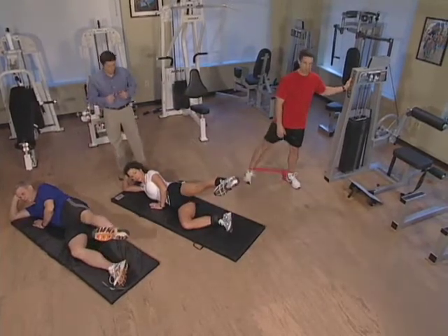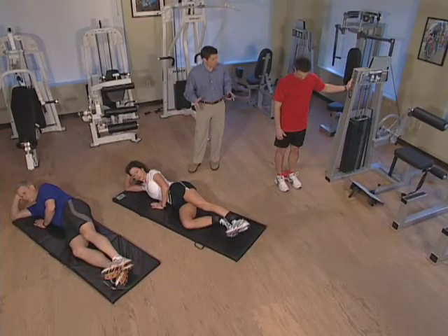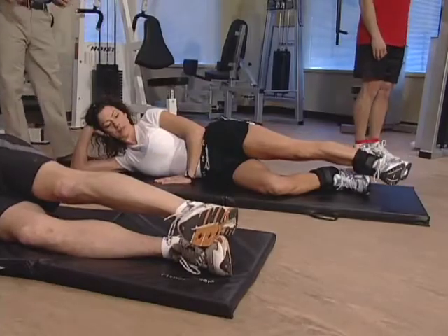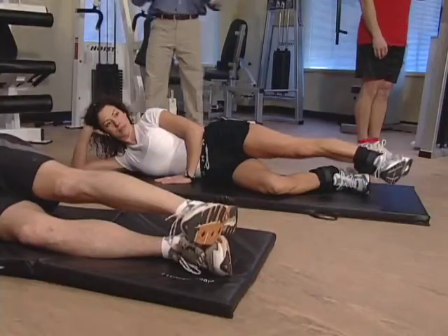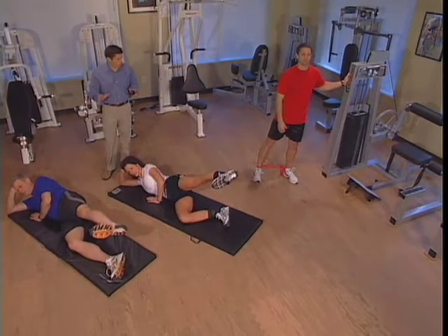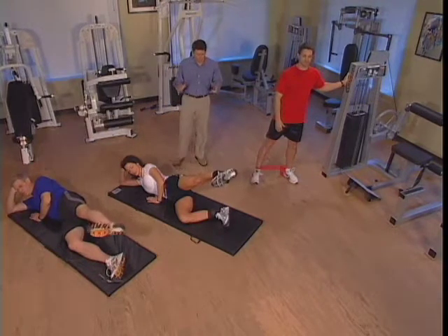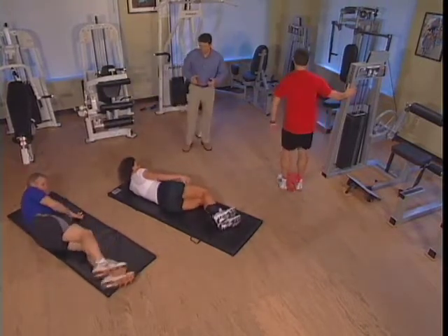If this position is a little too high, you can always bring it down. This is working the outside of our leg — the abductors. Five more on this side and then we'll be finished. Lift it up, hold it there, three, two, one, bring it back down. Two more and we'll be done with this side — last one, make it a good one. Everybody, let's turn on the other side. Paul is going to reverse himself and let's start this side.